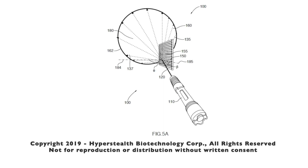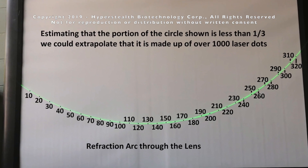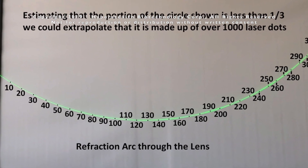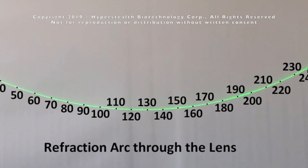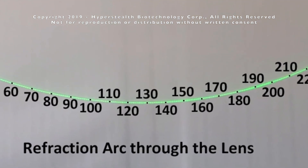In the last video I demonstrated the cone effect and showed that the line making up the cone was composed of hundreds of laser dots, meaning the laser is splitting into about a thousand smaller lasers to make the cone. In this video I'll show how I can compound this effect to split a laser into over one million separate lasers and what the potential applications are.